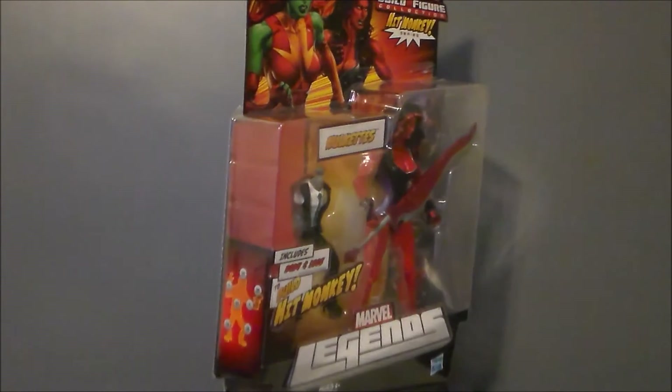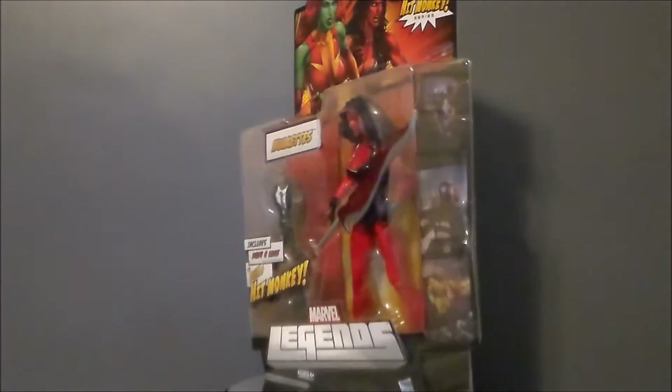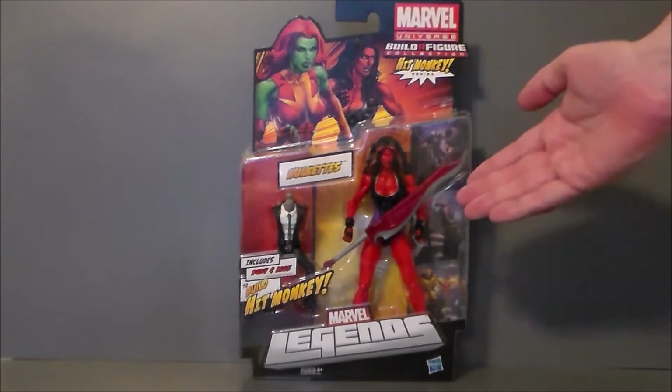I remember when it first came out I kind of wish I would have picked it up back then. This was of course an alternate figure — we had the green Hulkette and the Red She-Hulk. It's a build-a-figure set and you get Hit Monkey out of it. These figures came with the body, which was kind of interesting. Let's go ahead and take a look at the packaging — here we have the Red She-Hulk in box, and this is the old style Marvel Legends build-a-figure packaging.